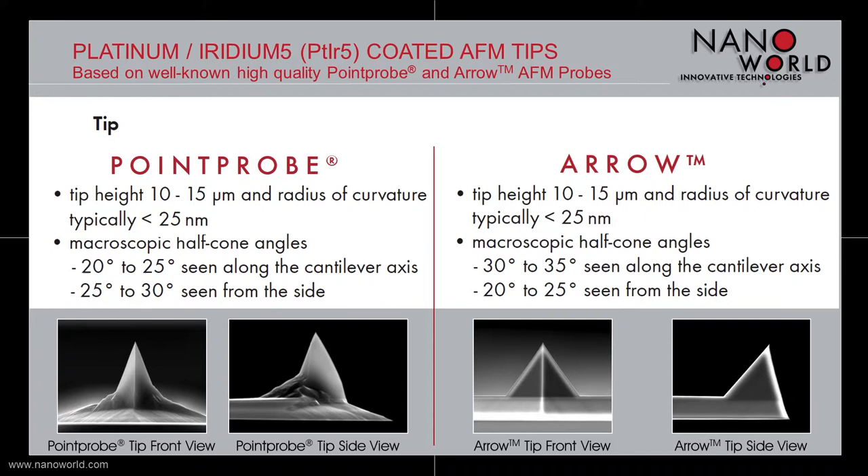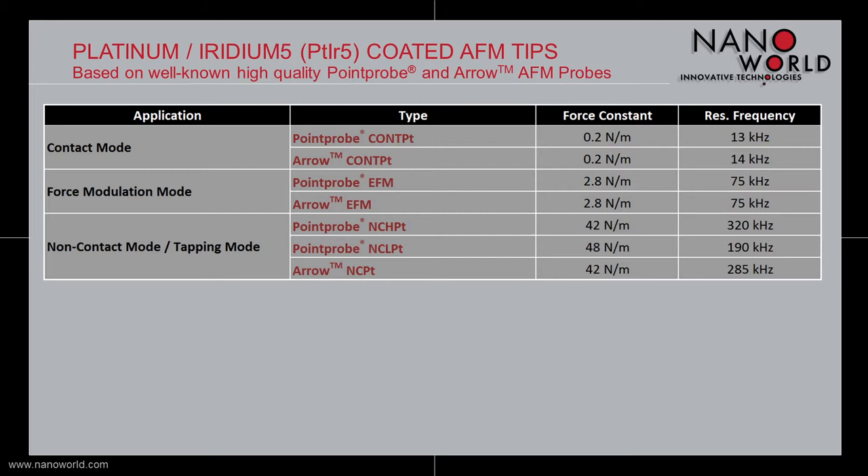The arrow based Platinum Iridium 5 tip is also 10 to 15 micrometers high and has a typical radius of smaller than 25 nanometers. The microscopic half cone angles are 30 to 35 degrees when viewed along the cantilever axis and 20 to 25 degrees viewed from the side.